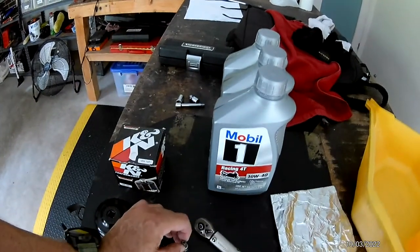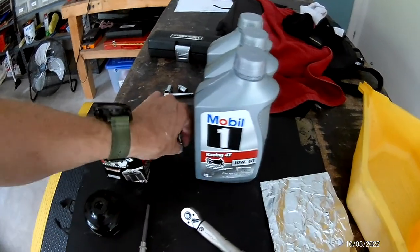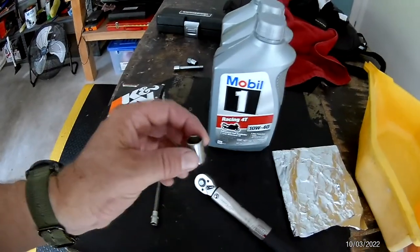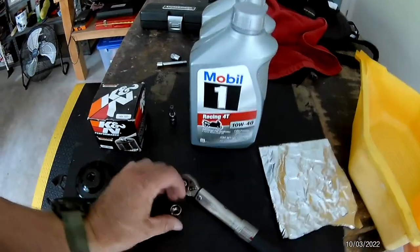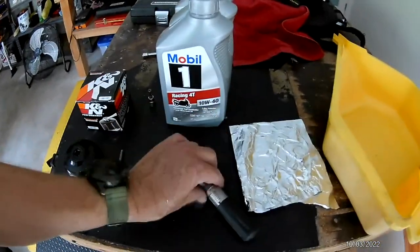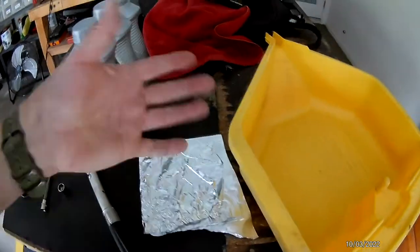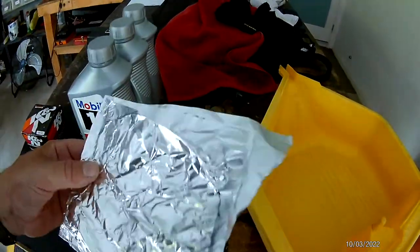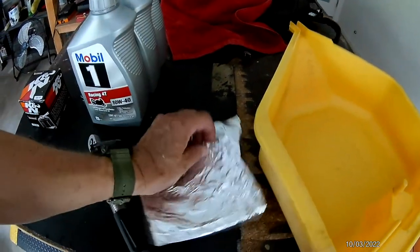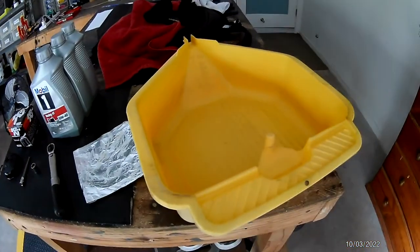I've actually changed mine out — I don't use the one that came with the bike. I've changed it to a steel plug that uses a 12mm nut. You also need a torque wrench and some foil. Some people use foil around the catalytic converter so it doesn't get oil on it, but I don't worry about it. We'll get to that later, and a bucket.